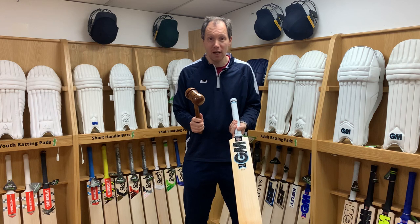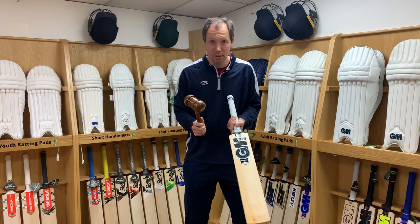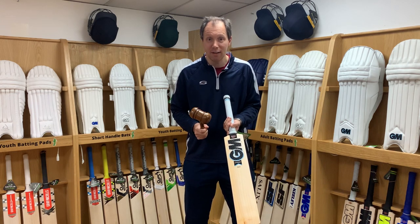We have put together a video with much more detail on how to knock in your cricket bat, and we'll put a link into this video for you to have a look through.